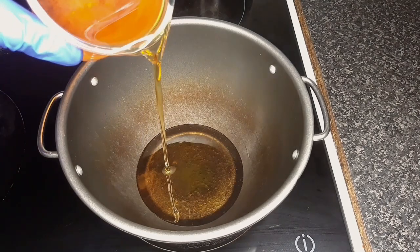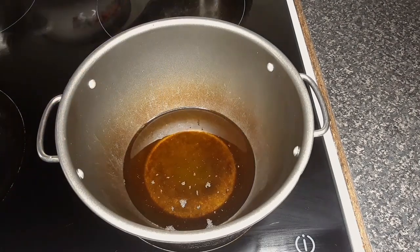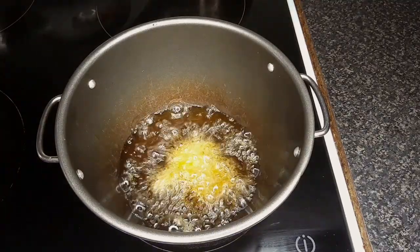Heat oil on a medium to high heat and fry the cod until golden brown.